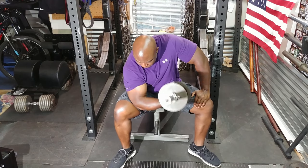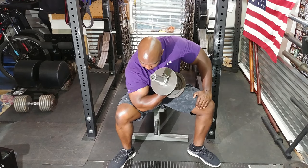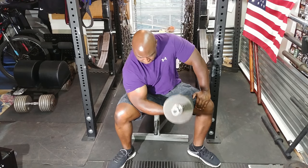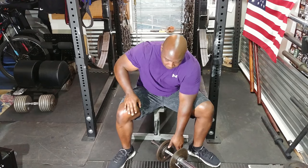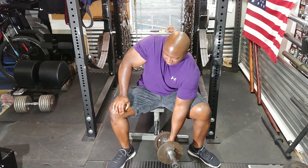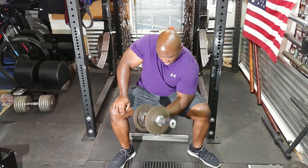I started with concentration curls. The goal was 15 reps. The weight wasn't very heavy — the goal was just to get some bicep work in. So I chose 22 pounds and just curled away for two sets of 15. Feels great to be able to do curls again. It's been a long time. I'm grinding out those reps right there.